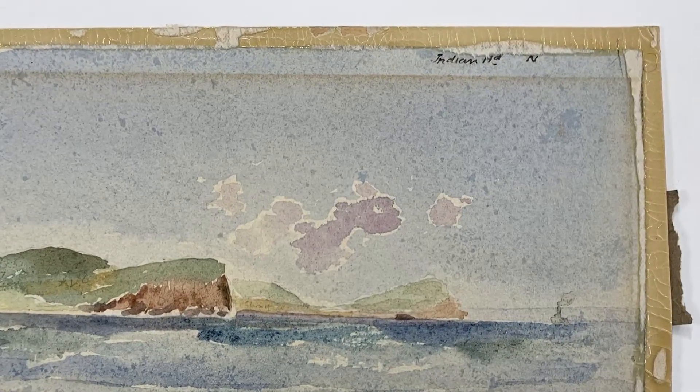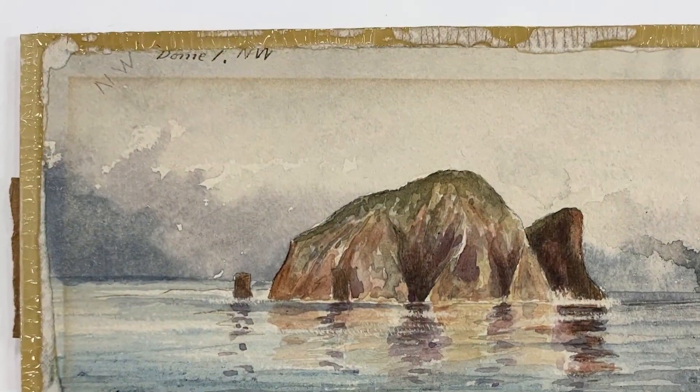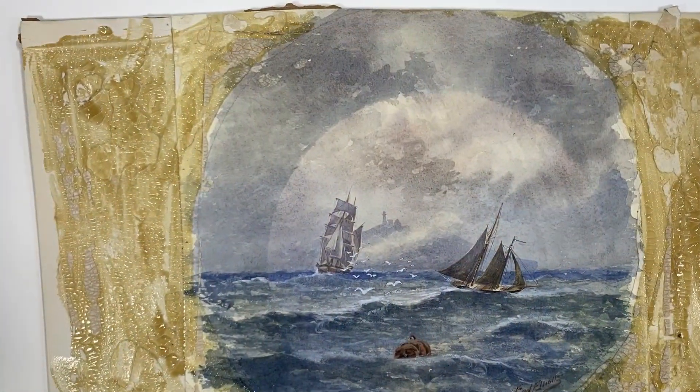Very carefully I separated each watercolor from the window mount, and it revealed details of the watercolor that might not have been seen before. I saw extra parts of the watercolor that were hidden beneath the window, I saw inscriptions, but also I saw a ridiculous amount of adhesive.